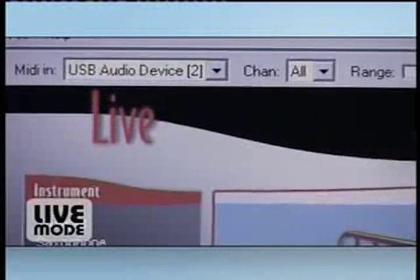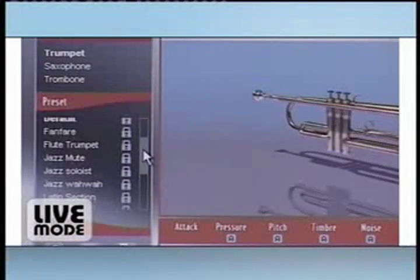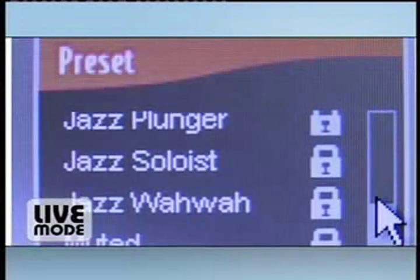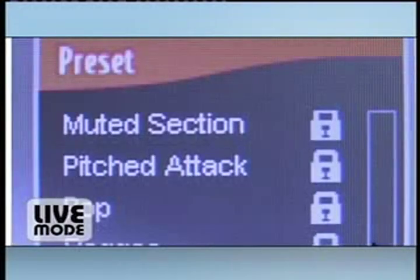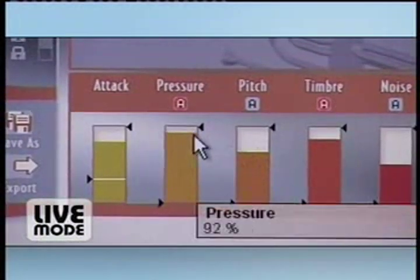Live mode is perfect for any performer really wanting to express his musical capability. You have several presets that you can activate to set the mood, ranging from jazz, to Latin hip-hop, or even reggae. And again, things like pitch and attack can all be modified to your liking.